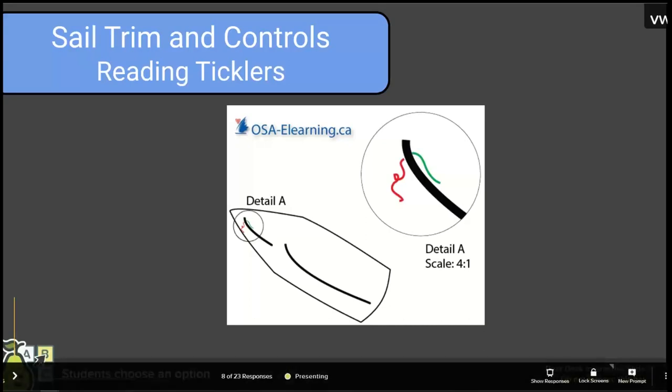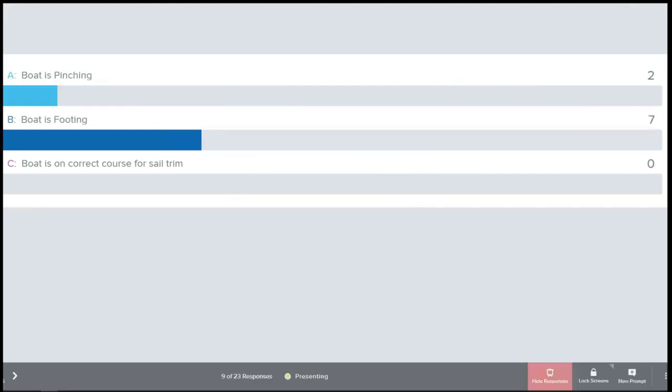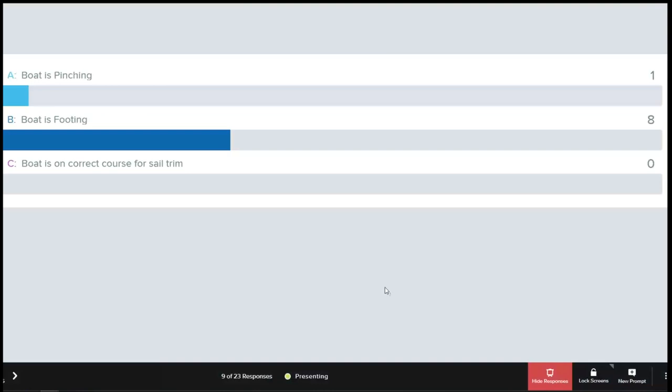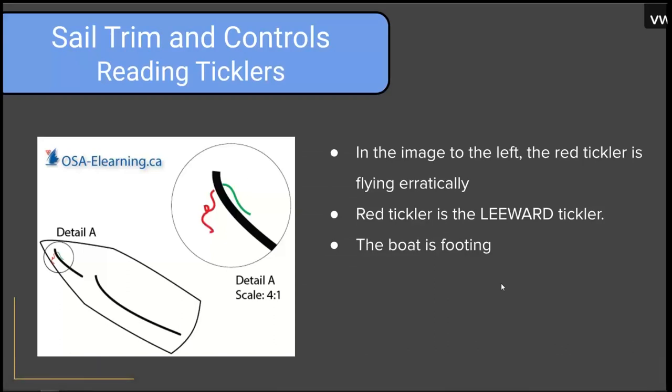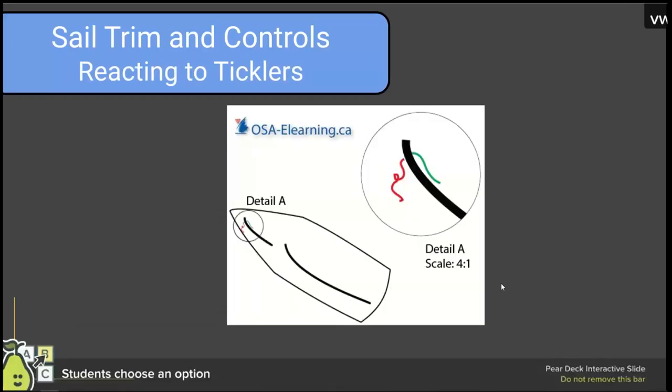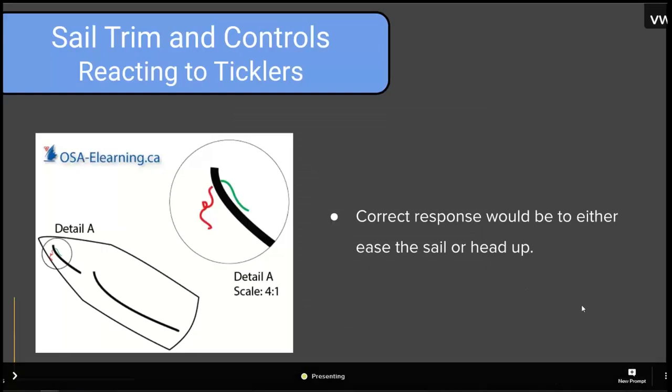This is a Pear Deck exercise. Most respondents are saying we're footing, some are saying pinching. In the image, the red tickler is flying erratically — the red tickler is the leeward tickler. When the leeward tickler is flying away from the sail, that means either the sail is over-trimmed or the boat is footing. To correct this, we could either head up or let the sail out, depending on whether we're trying to sail upwind or sailing to a point. The answer is to ease the sail or head up.